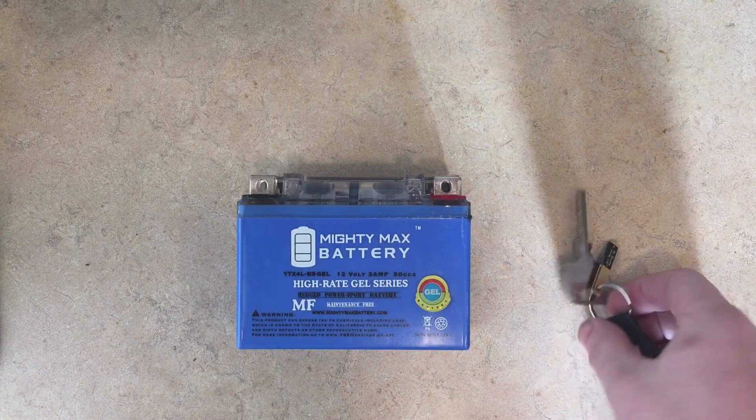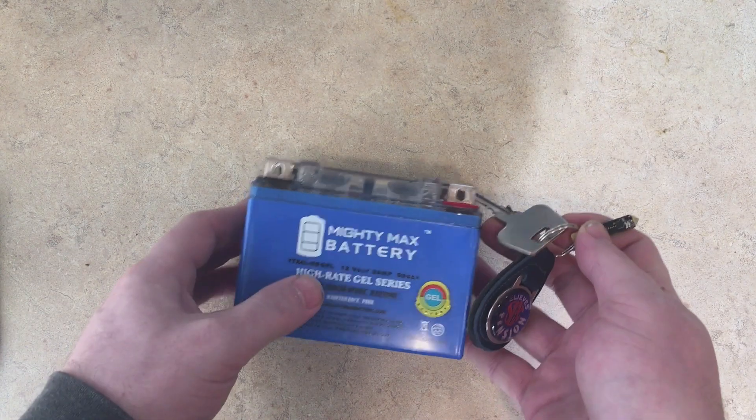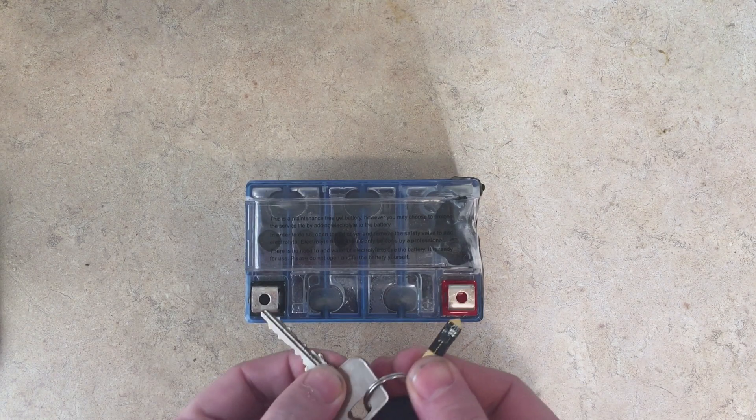So what do you do if you don't have a Leatherman? You can actually use Volte directly from your keychain. I've got an old motorcycle battery that has seen better days — let's get a voltage reading and see if it's capable of starting a motorcycle.